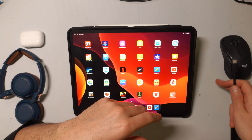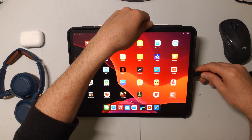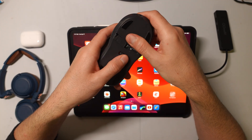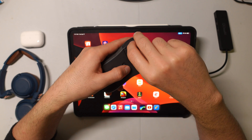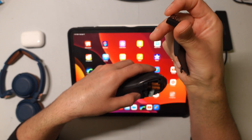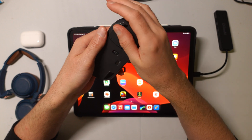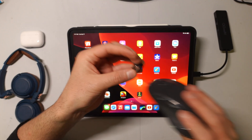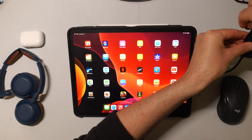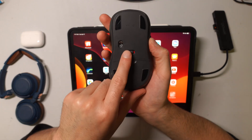So what we're going to do is go ahead and plug this into our iPad like this. And then inside the mouse, if we flip it over, most of these Bluetooth mice are going to come with a little USB receiver right here. We're going to take this receiver and plug it into our hub. Then we've got to make sure that the mouse is turned on.